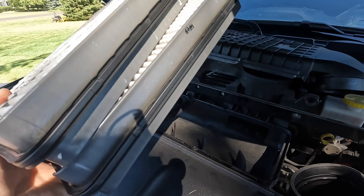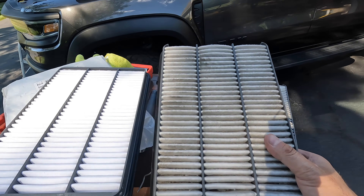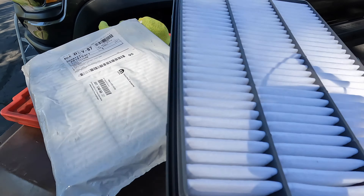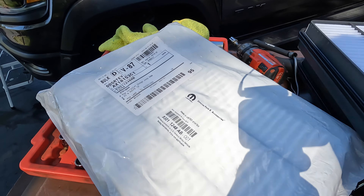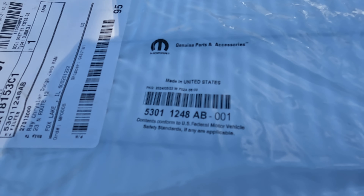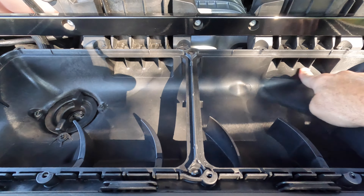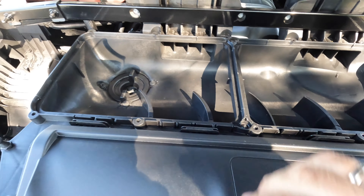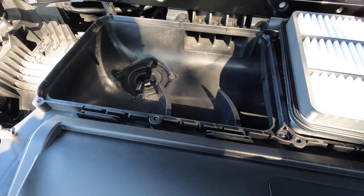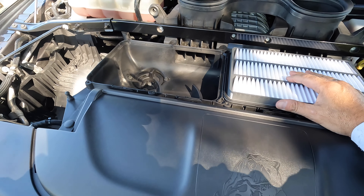So we're going to pop some new filters in and put it all back together. We got the old filter out — this is what it looks like. That's the new filter. Quite a big difference, I would say. Here's the part number: 5301-1248-AB01 if you are looking for it. I did clean this out — I actually took this whole thing out, hosed it out, and it's ready for the new filters. So we're going to drop these in and put it all back together.